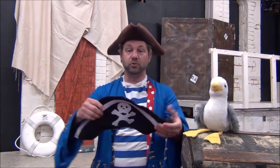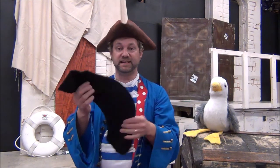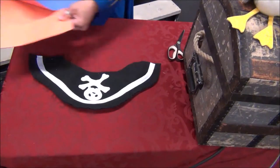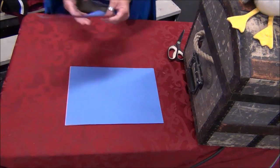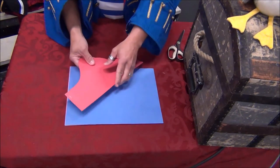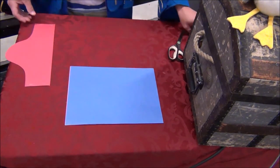The next one we're going to make is the bicorn hat. The bicorn hat was originally used by American and European naval officers, and it was actually designed to lay flat so you could tuck it under your arm and walk away. For this we're going to need just two pieces of construction paper. When it's done it's going to look like this — I used two different colors, but you can use any color you want, whatever your favorite pirate color is.